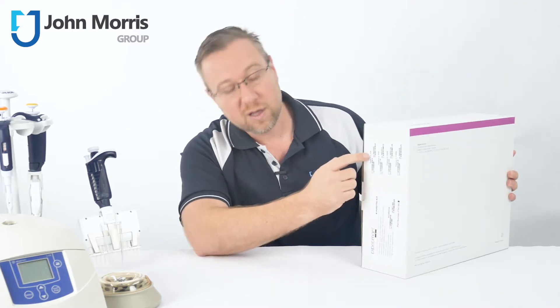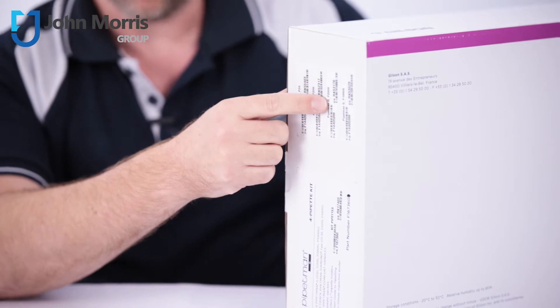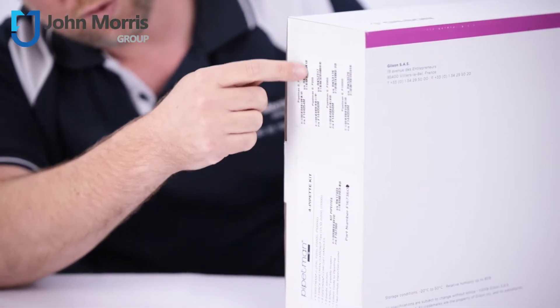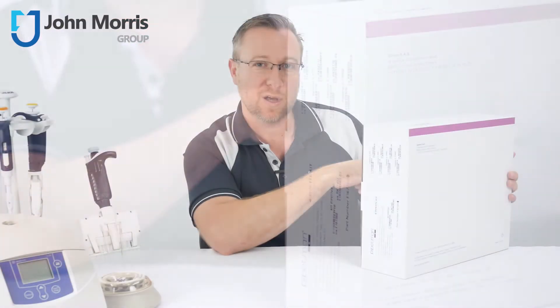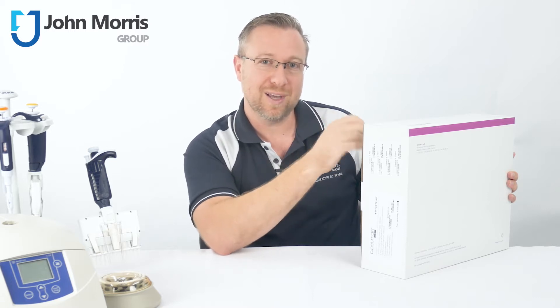Also, when you look on this side, you'll see there's a number of barcodes for the individual pipettes that you've got. Each pipette is individually calibrated, so it's important that these barcodes here actually refer back to the correct pipette which is inside, and that means they can track and trace the pipettes going into each kit.